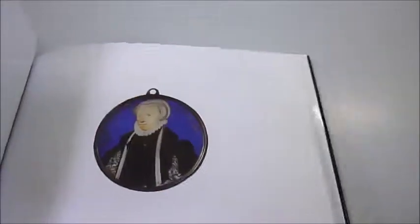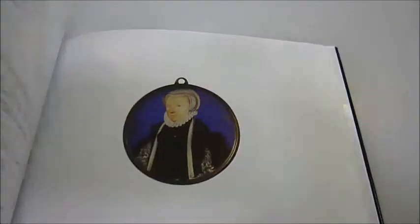The self-portrait from the front cover. Some unknown characters but also Robert Dudley, the Earl of Leicester and the ill-fated and rebellious Earl of Essex.